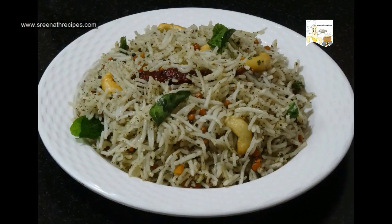Pepper rice is ready to serve. This will go nice with papad or chips. Please do try and post your feedback.